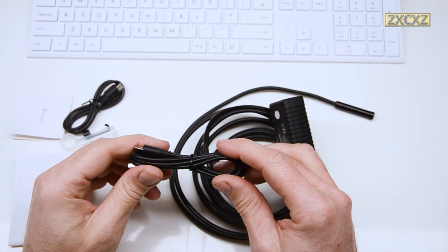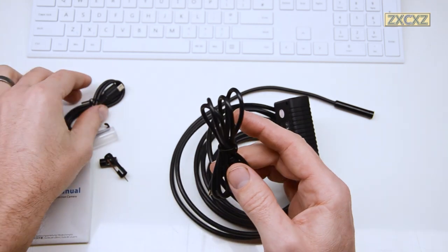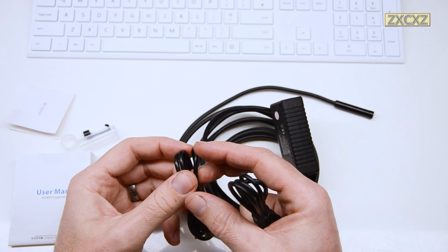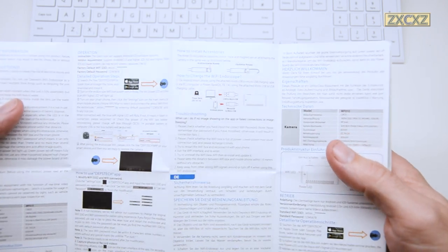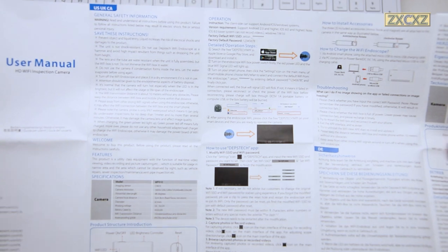The cables also feel a bit on the cheap side, but let's face it, this is not meant to be some high-performance charging cable — it's merely an accessory to the main event. The instructions were reasonably clear, well laid out, and mostly intelligible, though there's still a reasonable level of weird translations going on there, just to keep you entertained.